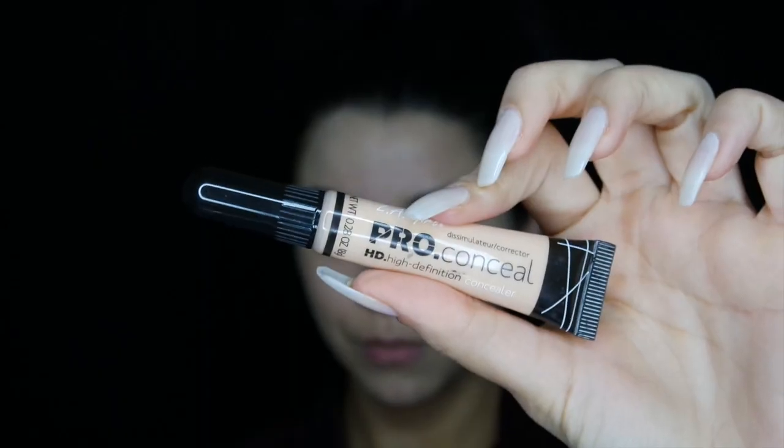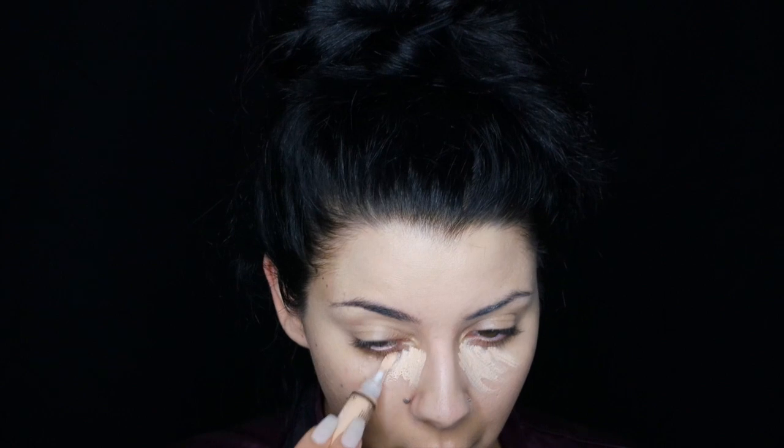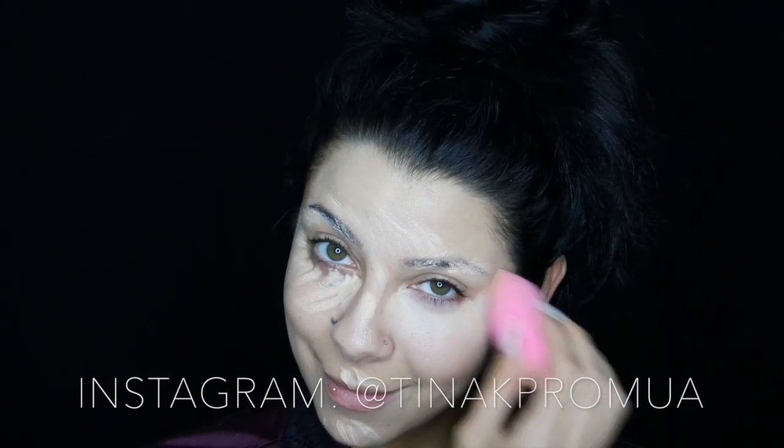I'm going to conceal with LA Girl Pro Conceal and also another lighter color — I believe this is Light Ivory — but I'll list all the details down below. Make sure you check the description bar if you have any questions. I'm blending this out using a Beauty Blender and of course bringing it down to your neck, but depending on what you wear it's up to you.